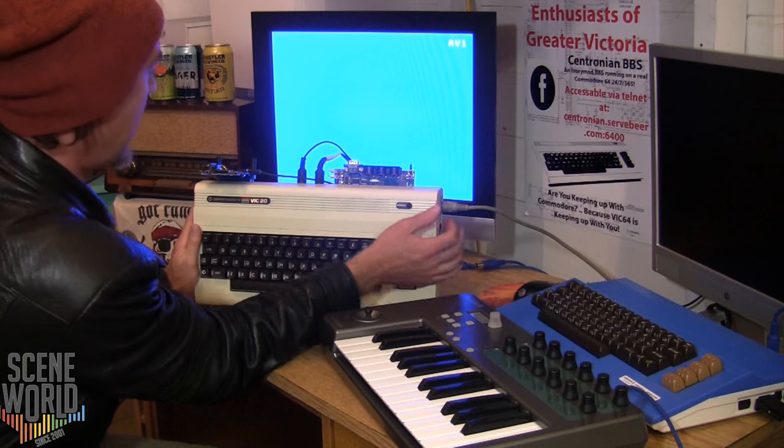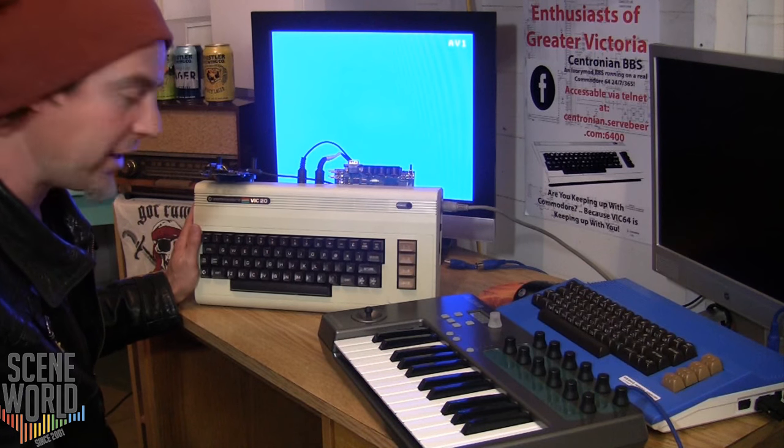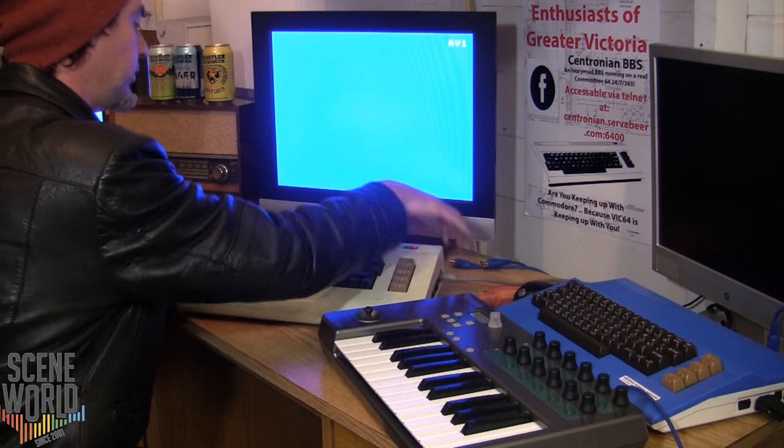Here's my VIC-20. I have a UK-1541, which I'll be reviewing at a later date, and I'm going to be loading my software from there.